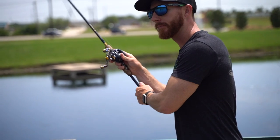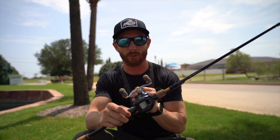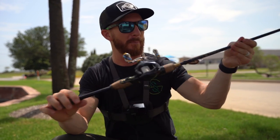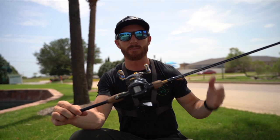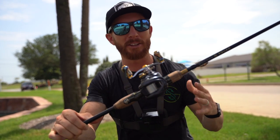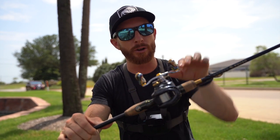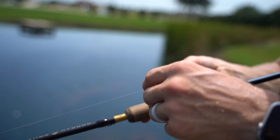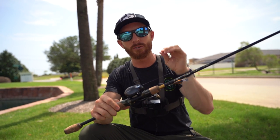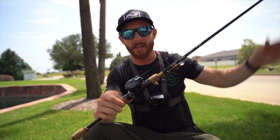I enjoy throwing a baitcaster versus a spinning combo in many scenarios. Think about smallmouth fishing for you northerners in clear water — a lot of times you're throwing finesse spinning combos, but now you've got a baitcaster option for those smallmouth applications. The clicking drag not only makes the fight sound more fun, but gives you detailed information on how much line a fish is taking out, so you can dial in that drag on the fly — crucial when dealing with really light gear.